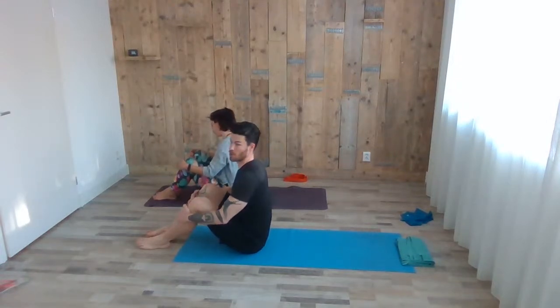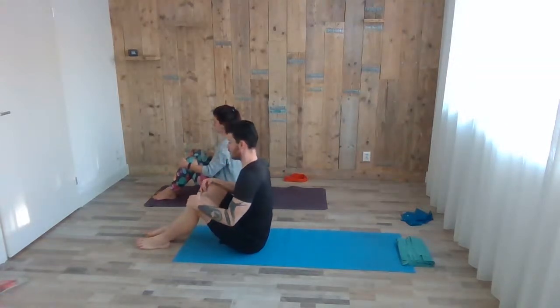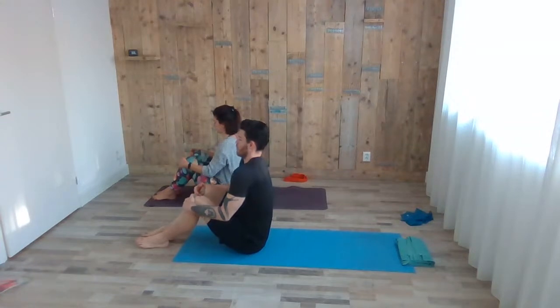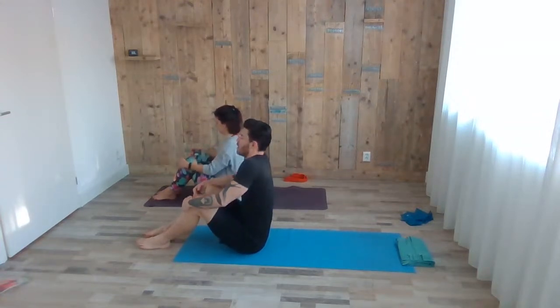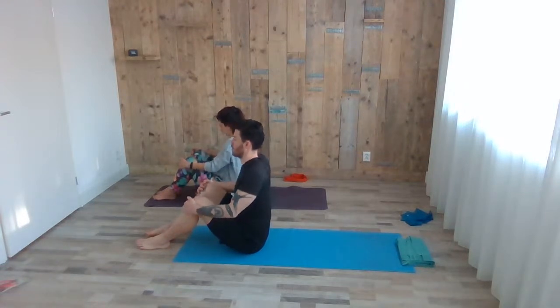Always make sure your breath is leading your movement. Whenever I give the instruction, wait until your inhale comes before moving — for example, with the next inhale, lift up the arm. You can do some shoulder rolls backwards as well: inhale circling up, exhale down. You can also change direction again.